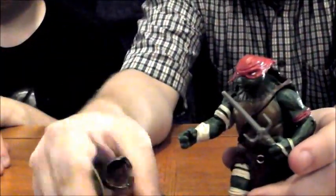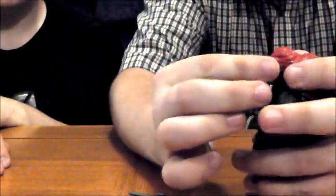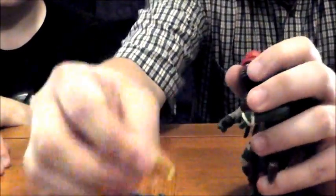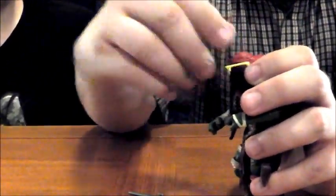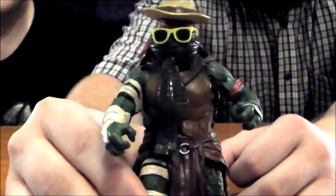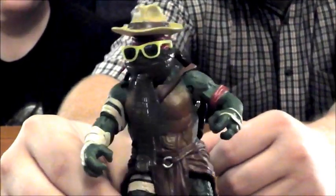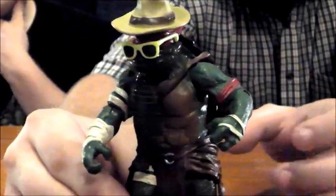Just for a goof, we can take the accessories from the disguise Raphael. Of course, it's the same head sculpt so they fit on perfectly, and it's a really good comedy visual. When he wants to be in disguise but it's too warm to wear a trench coat, he can just put this on — everyone will think it's just a guy wearing a green bodysuit, and nobody suspects a thing.